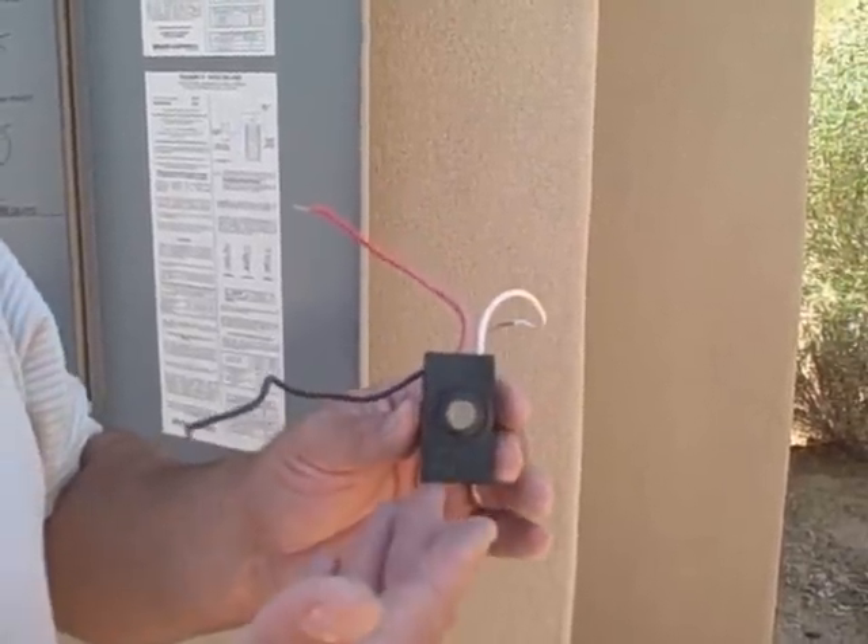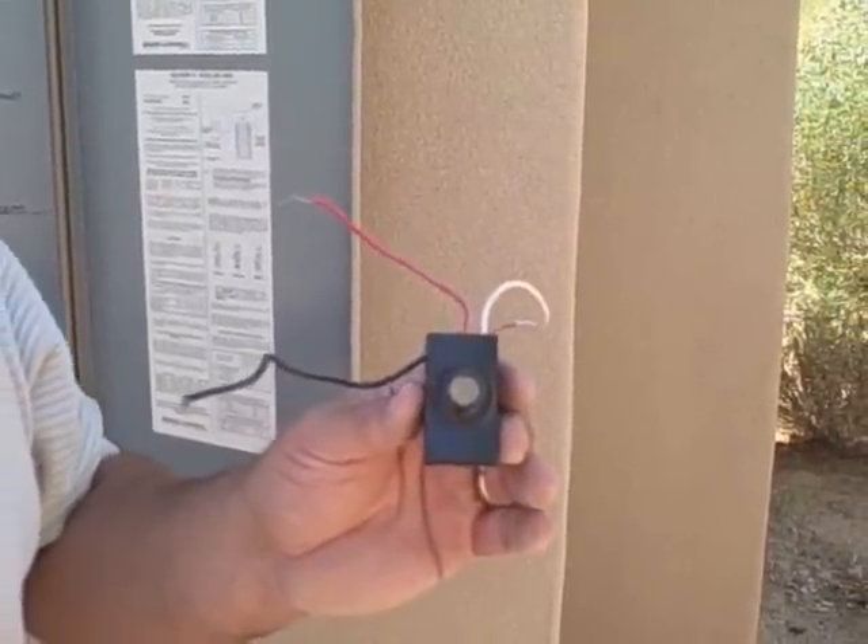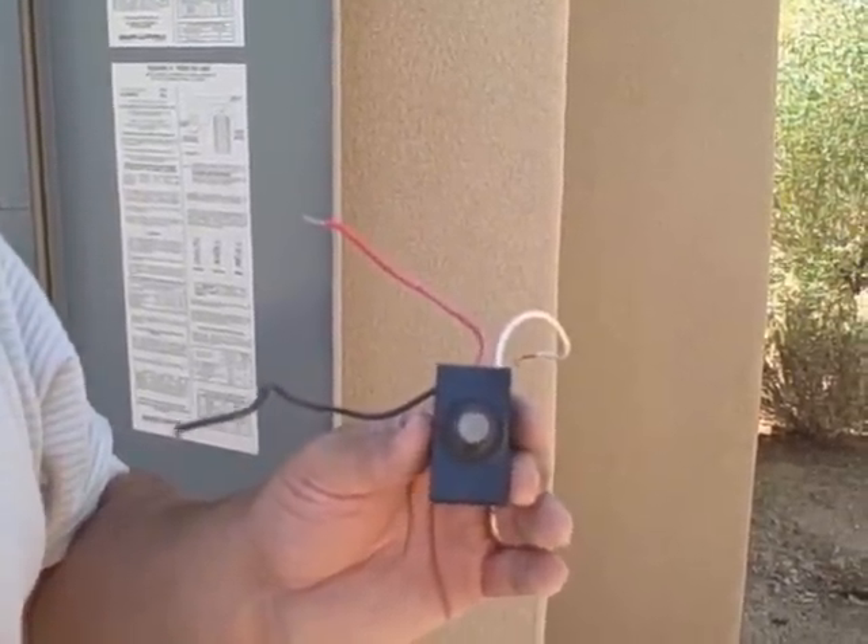A photocell is an alternative to a switch. What it does is it keeps your lights on — or any electrical attached to it — from dusk to dawn. This photocell runs between $7 and $11, depending on where you purchase it.